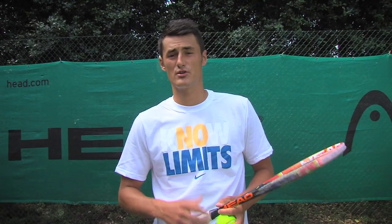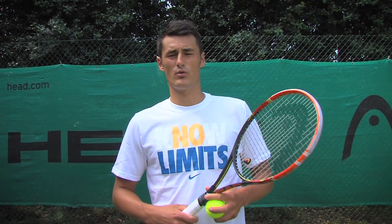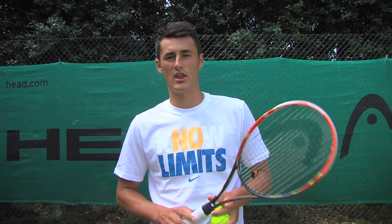Hey guys, hope you're well. I'm going to show you a point play that I like to do on grass and what's worked out in the past few years. So here's one of the points that I like to play.